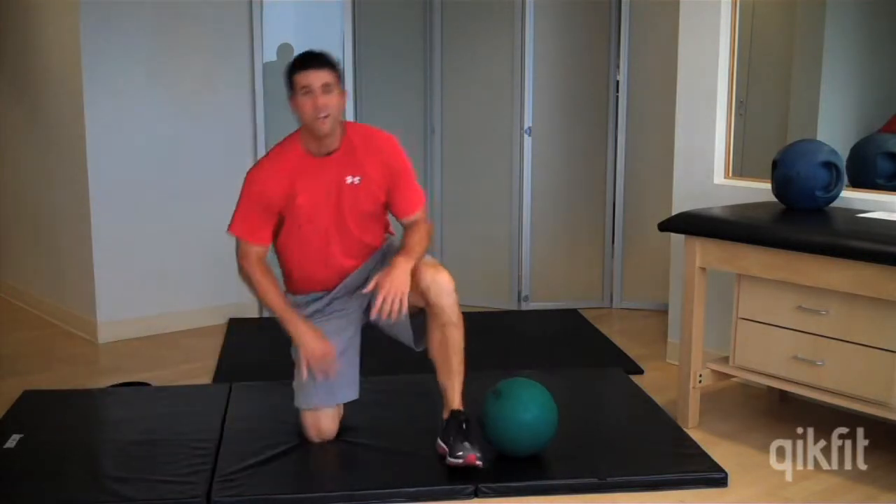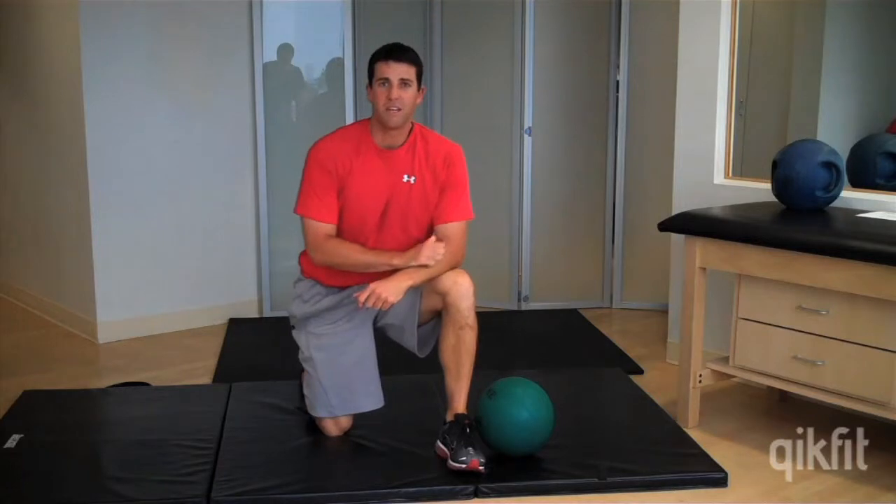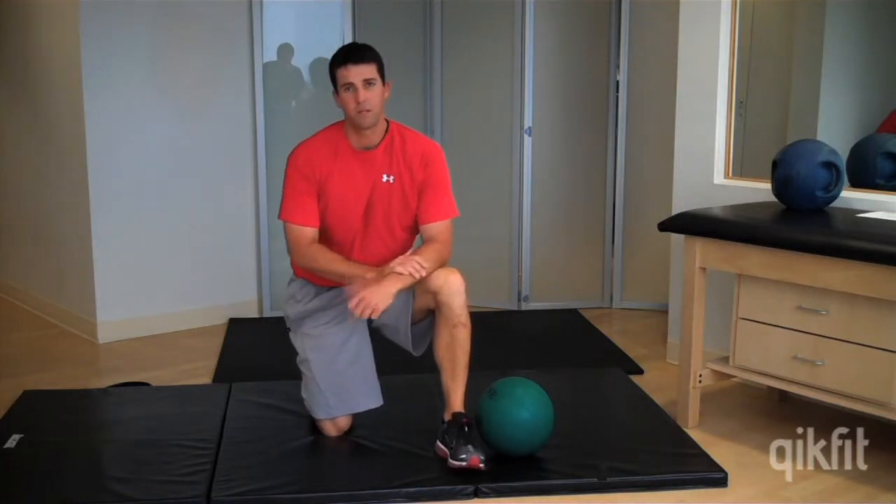That's the lower body bridge series. Each level you're going to do 10 to 15 repetitions for working the glutes and the hamstrings.